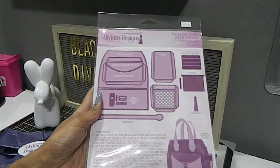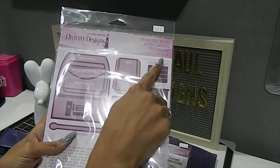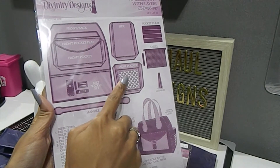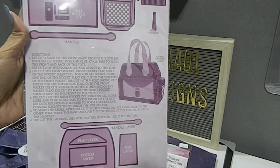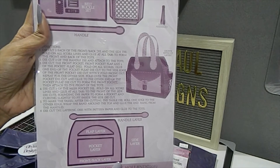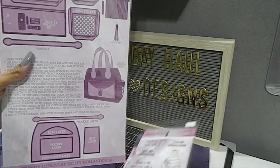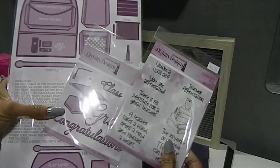The next thing I have is this beautiful one — this right here is a popular die and it still is to this day. This is the Timeless Tote with Layers, a set of 18 dies that makes a beautiful purse. It has all the different pieces and layers — starting with the handle, then you have the belt buckle set, the mesh pocket, as well as the side pocket, and it keeps going from there. You can make it in any of your 12 by 12 cardstock papers, or even 8.5 by 11, and the directions are right on the front so you're not trying to figure out how to do it. I got all three of these items earlier last year at the Stamp and Scrapbook Expo, which was really awesome.